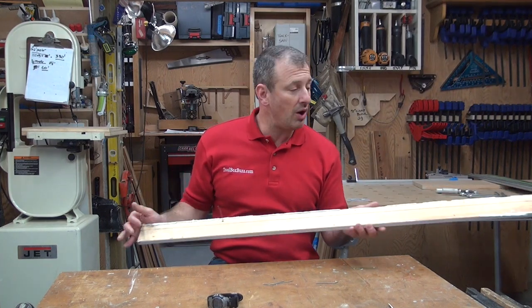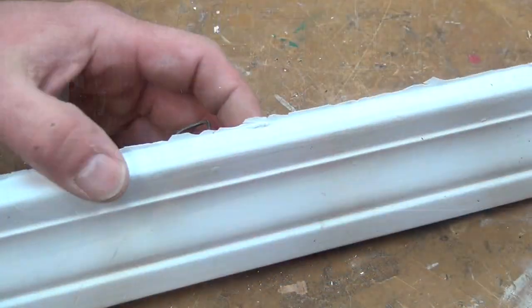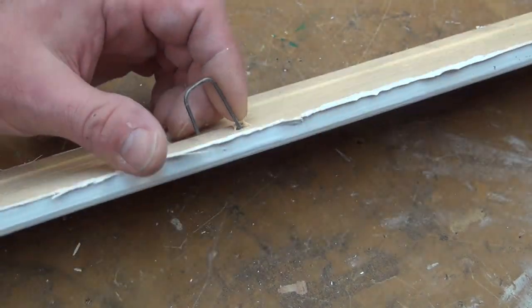Once it's off the wall, you've got to deal with the nails that are sticking out of it — and that's where the quick tip comes in.